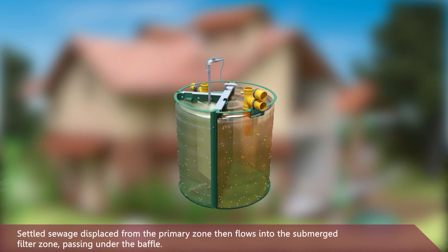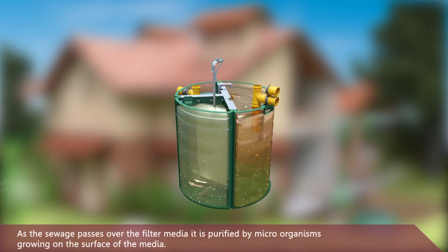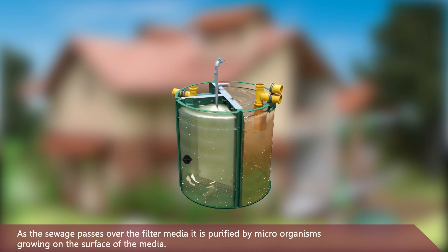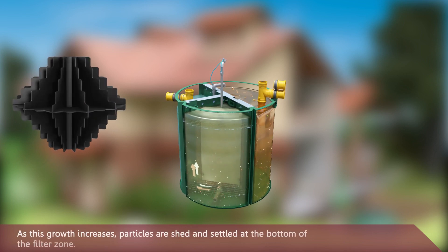The sewage passes under the baffle and over the filter media, where it is purified by microorganisms growing on the surface of the media.